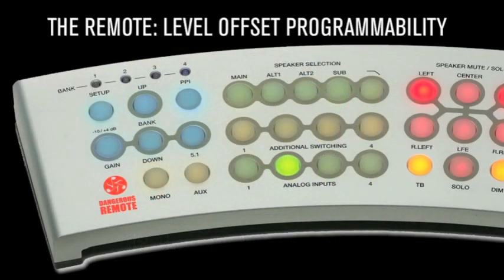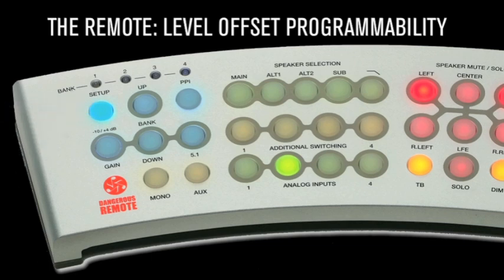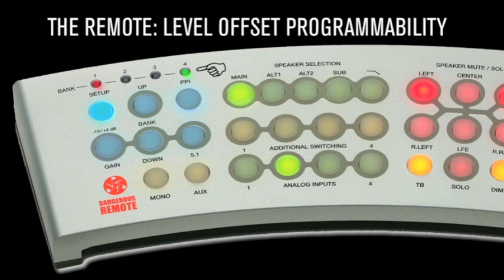Level offset programmability: to program the levels, press and hold the setup button for one second — it will turn solid blue. Then select the set of monitors or sub to modify; your selection will flash green and the bank LEDs will indicate the original level in green. Use the up/down buttons to move between Unity, Minus 3, Minus 6, and Minus 9. The bank LEDs will indicate the new level in red. Press and hold the setup button to save changes and exit setup mode.